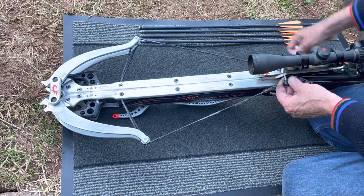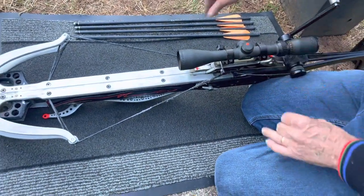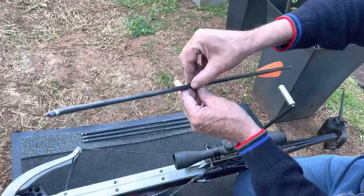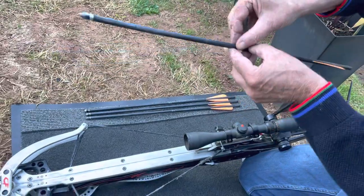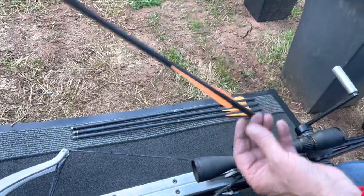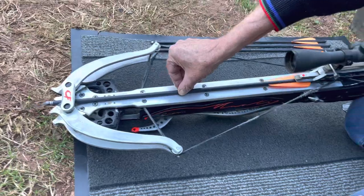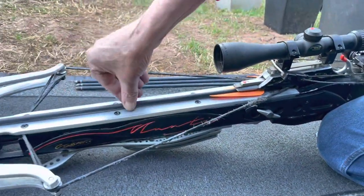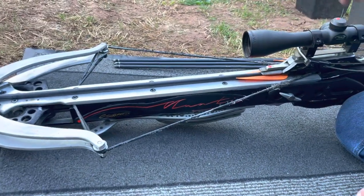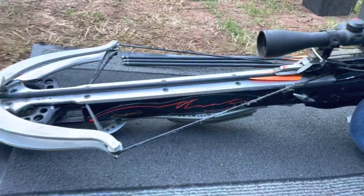Wind it back until it just clips in under there like that, and then you're ready to go. Then load in the arrow — just get your thumb and forefinger and grab the arrow on the tip. Make sure the half-moon nock is facing the right way, which you can only do one way on this bow. Then just keep your fingertips on the top of the bow and push it back, keeping your fingers out of the flight path. Remember, we've never had any mishaps with any of our crossbows because our trigger mechanisms are the finest in the world.